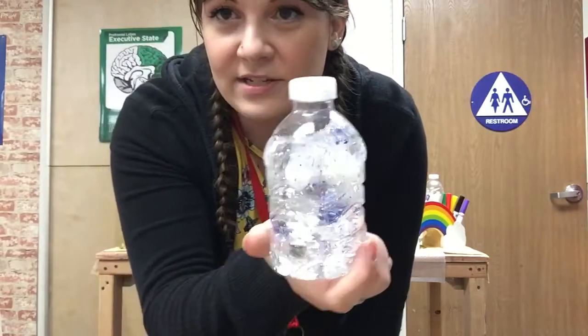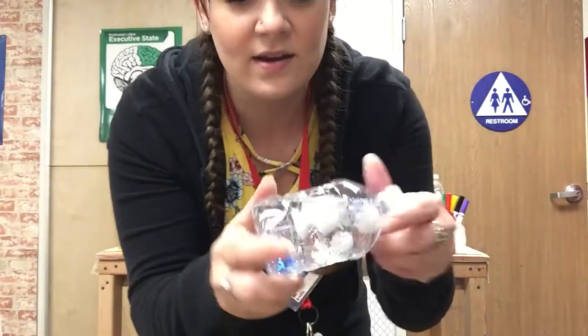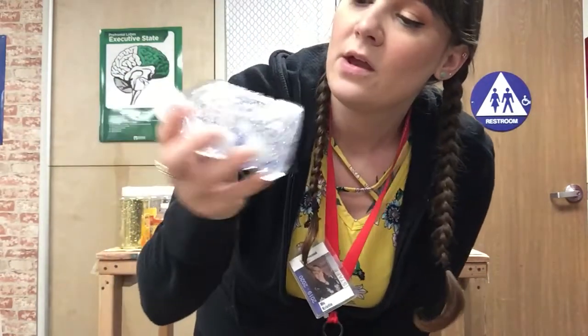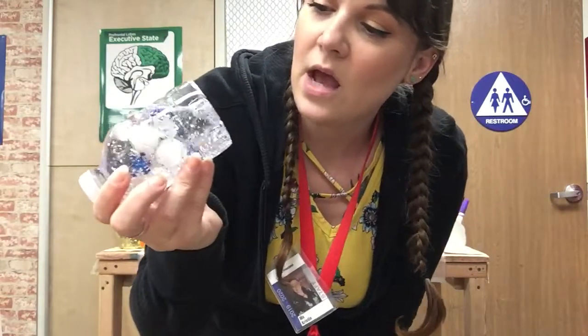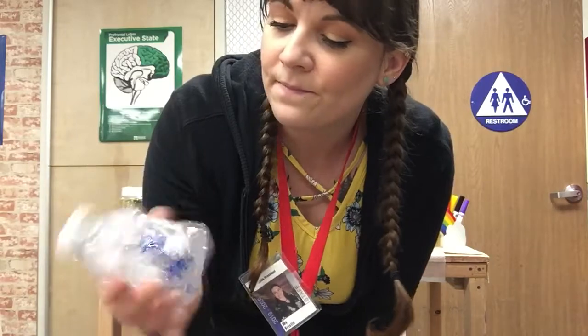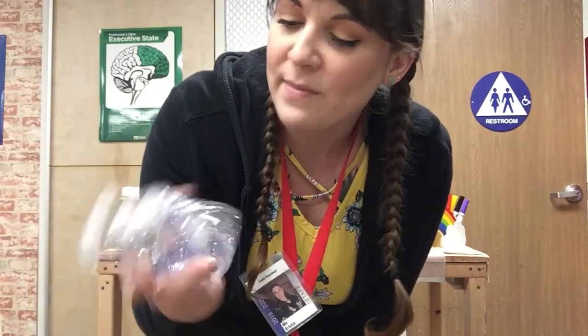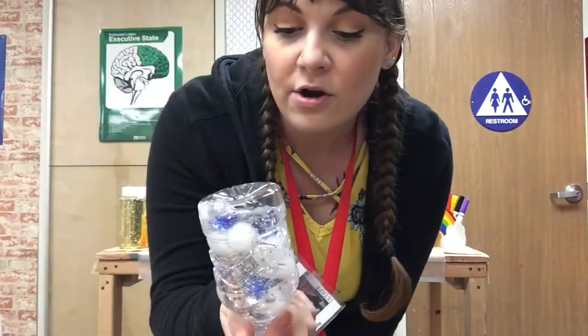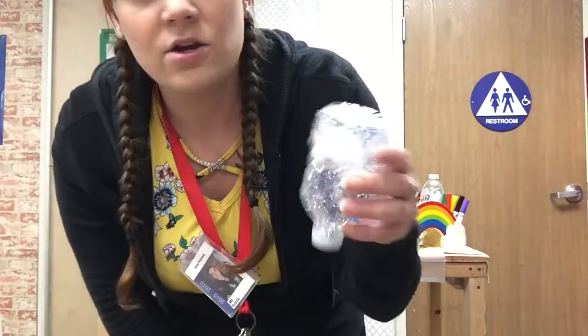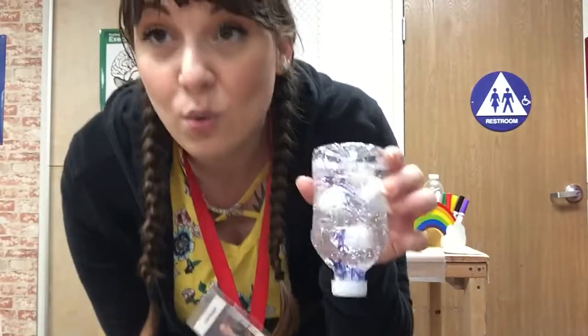You can make yours out of anything else you want. Maybe you could do a sunny day sensory bottle — hmm, I wonder what that would look like. I think you might need a yellow pom-pom for a sun and maybe some blue glitter to represent a blue sky. You could even put food coloring in your water to change the water to be blue. That would be really cool.